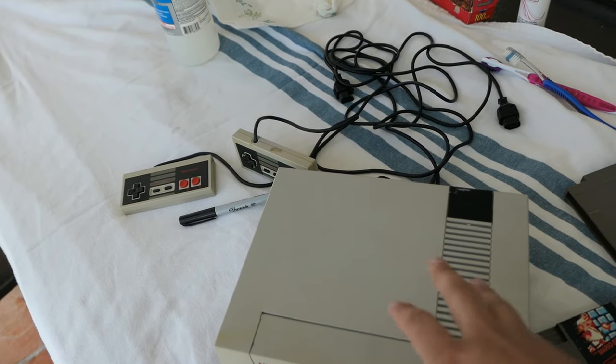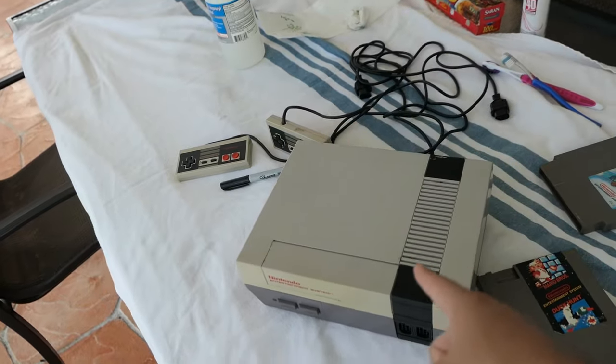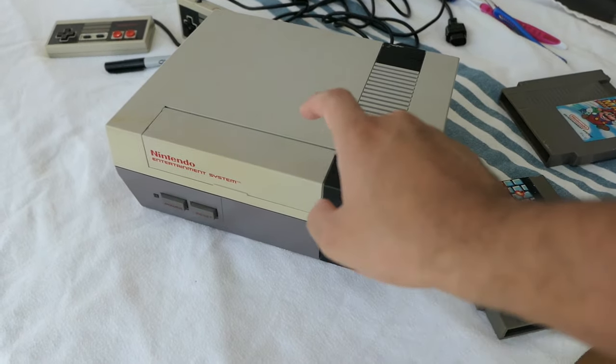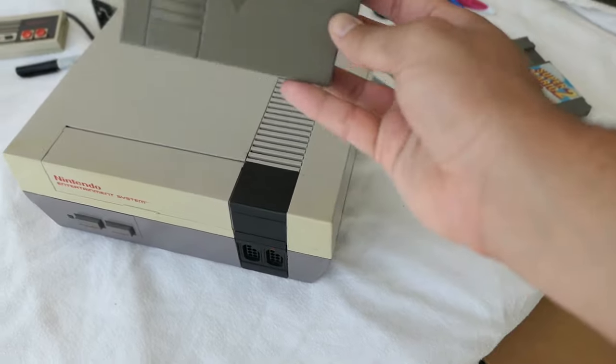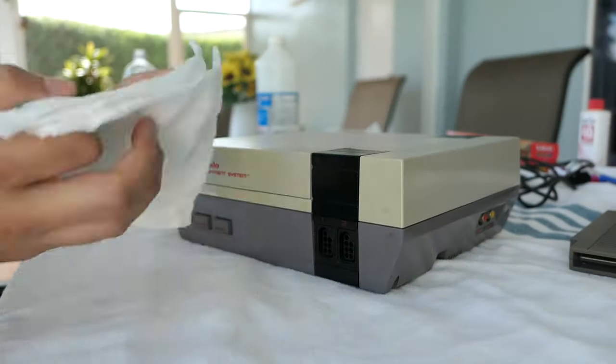Let me go ahead and put you guys on the tripod. I will most likely do a voiceover because I'm sure out here doesn't sound that great. Let's get started with this tutorial on the restoration of the NES, the controllers, the games, and everything else that comes with this.